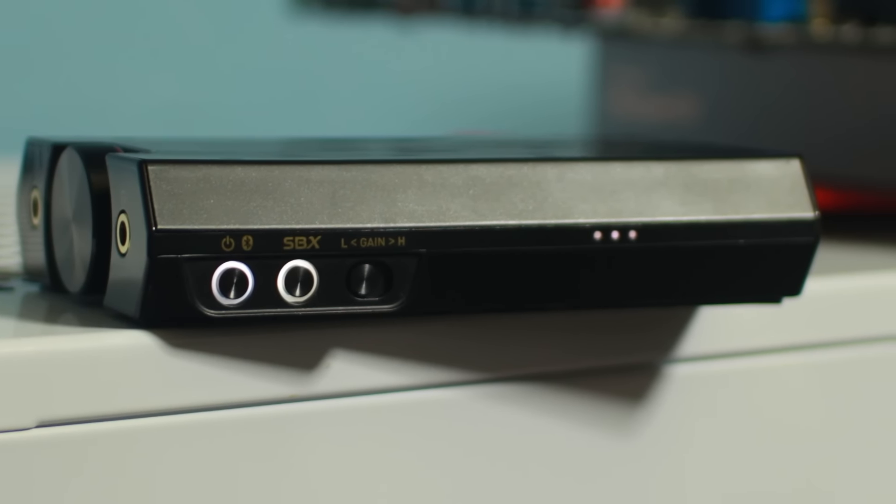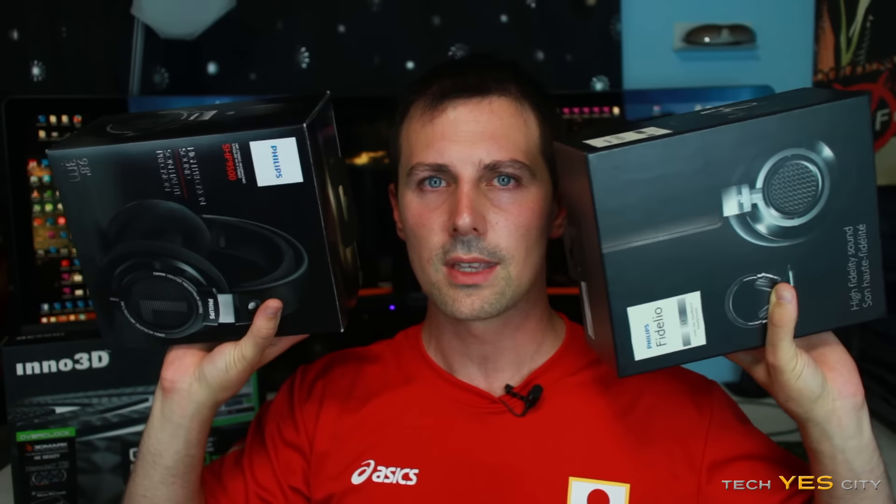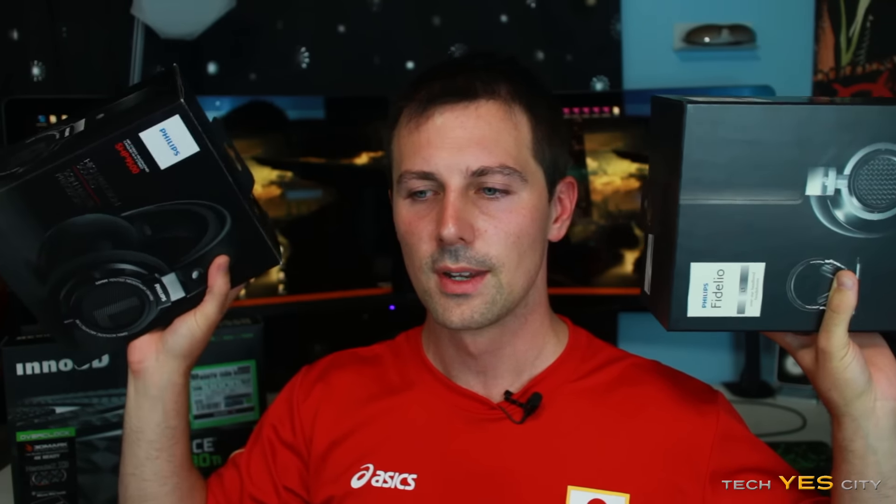Last but not least, we've got the Fidelio L1s. I actually have a spare pair — I found these buried in my house and I'm going to be giving these away. I'll be giving away the Extreme 6 in the near future, and I'll probably do a review on these since I don't think I've actually done one. I might do a Philips in-house headphone shootout, which would be pretty cool. Let me know in the comments if you want to see that, or if you'd prefer just a standalone SHP 9500 review.